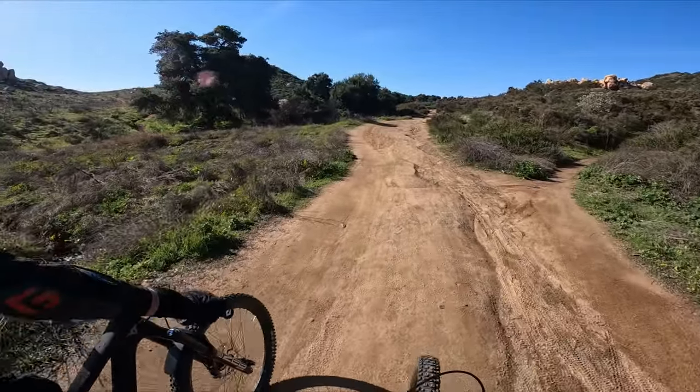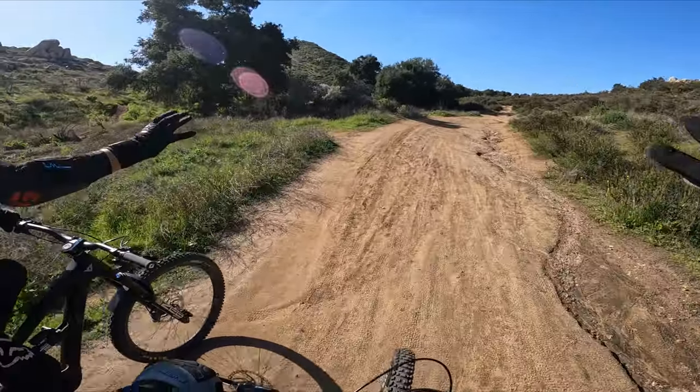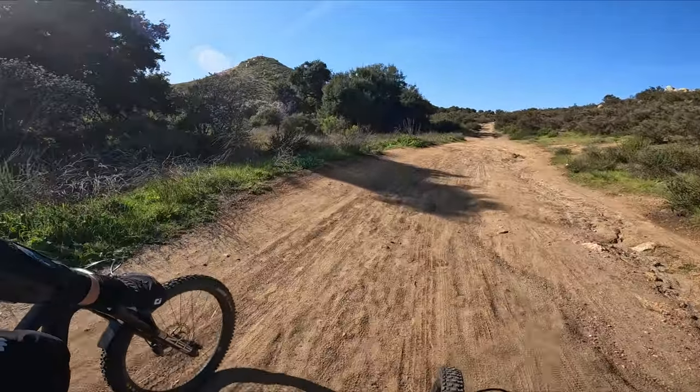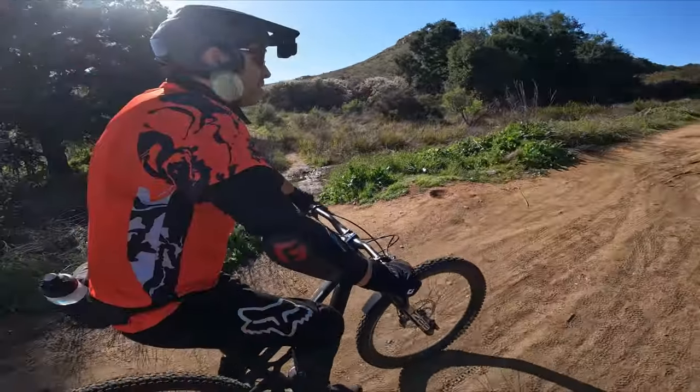Our friends over at InBike sent us these mountain biking gloves to try out and give a review on. As you can see, we're both wearing them today. However, we are not at all getting paid to say a good or bad review of the gloves, so we're going to say what we honestly think about them and how they perform today on the trail.